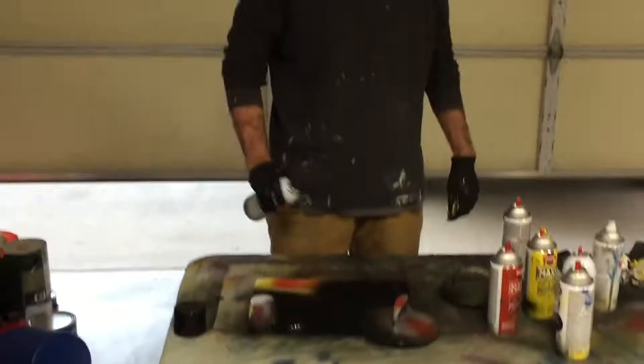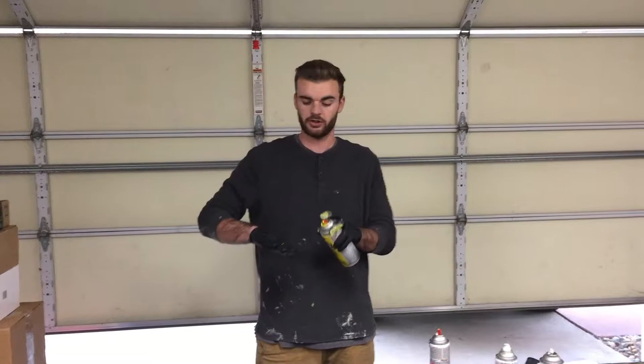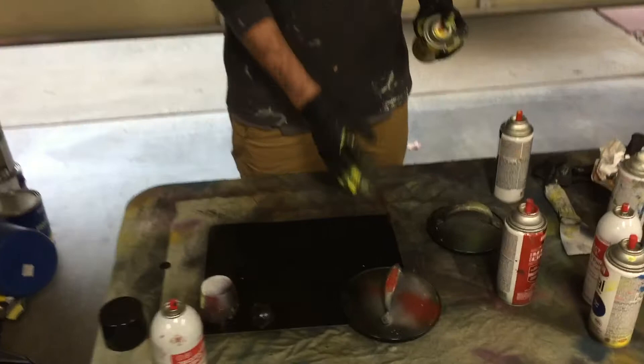Next up you're going to want to create stars for the background. What you're going to do is just spray some yellow on your finger like this and then just flick it on. Spray some more and flick it. Then you're going to grab your white and do the same thing just randomly.